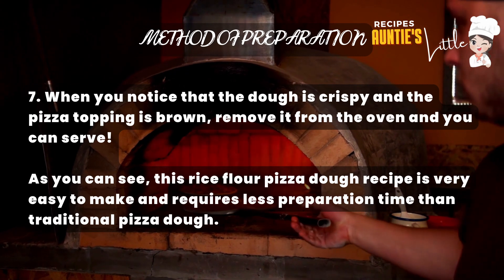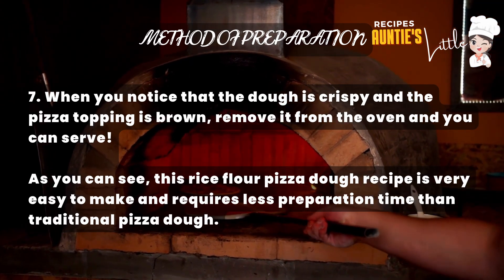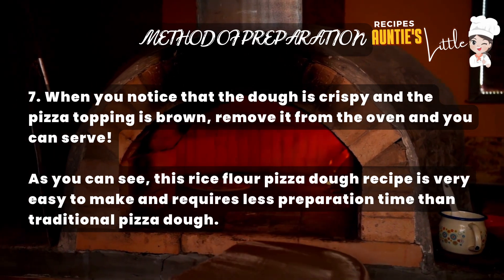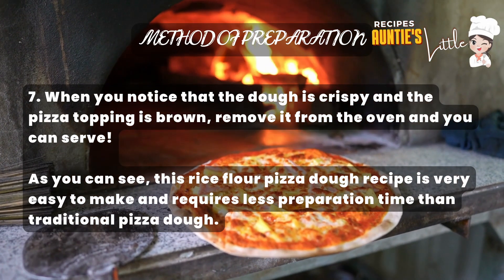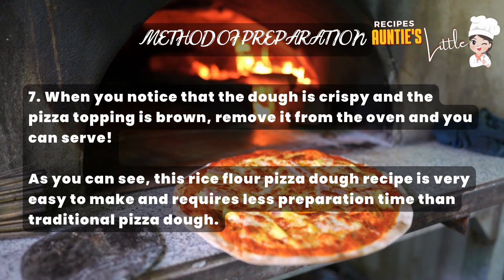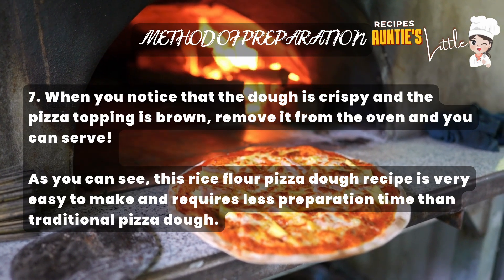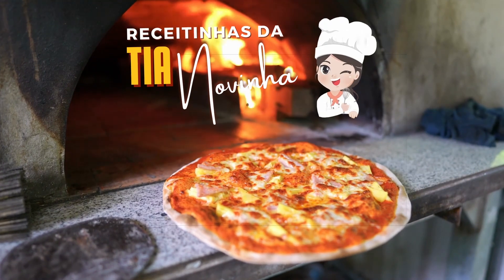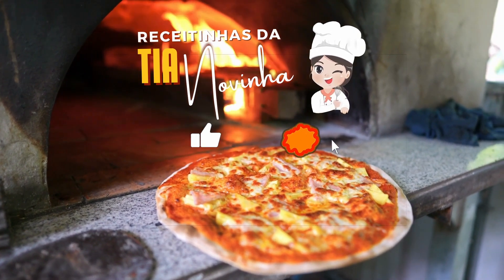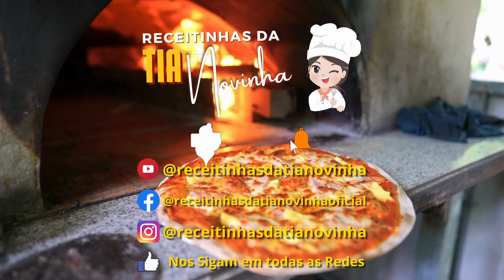When you notice that the dough is crispy and the pizza topping is golden brown, remove it from the oven and serve. As you can see, this rice flour pizza dough recipe is very easy to make and requires less preparation time than traditional pizza dough. If you liked it, don't forget to leave a like and subscribe to the channel to follow more recipes daily.